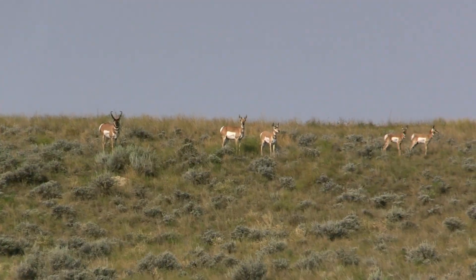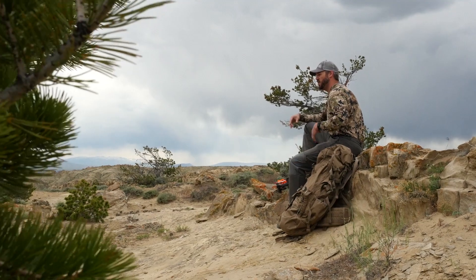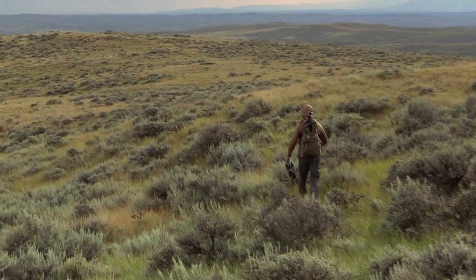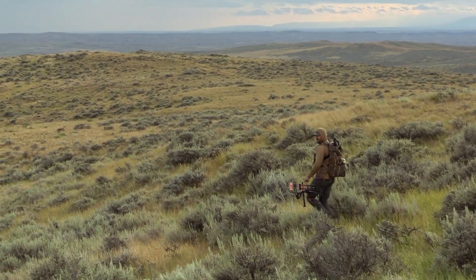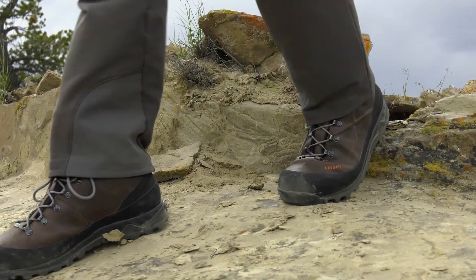It's coming and I have a tag that's probably 100% odds this year. This is an area where there is a lot of public land surrounded by private, which means a lot of walking. If you want to do a good job walking, your feet have to be comfortable, so this year I'm going to use the Crispi Valdres boots to cover some of that territory.